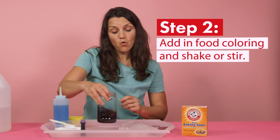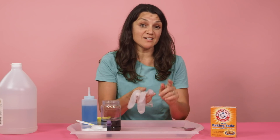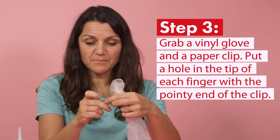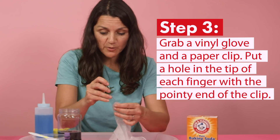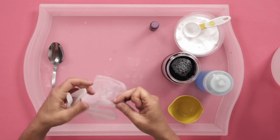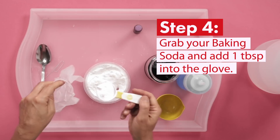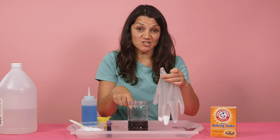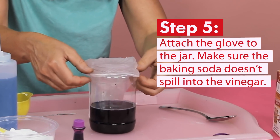Give it a good shake or you can stir it with a spoon. Now grab your vinyl glove — parents, I'm going to need your help on this, or alternatively you can do this in advance. Take your glove and a paper clip, open up the paper clip to create a little point, and very carefully put a hole in the tip of each finger. Grab your baking soda and put in 1 tablespoon of baking soda into the glove itself. Now that we've poured the baking soda into the glove, we can attach it to the jar, making sure the baking soda and vinegar don't react yet.